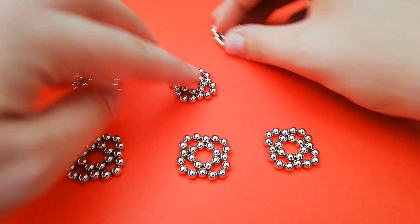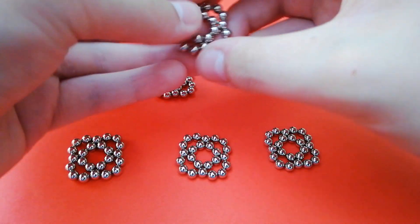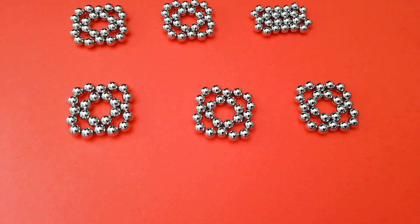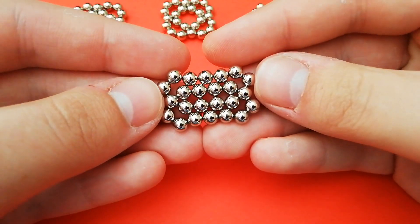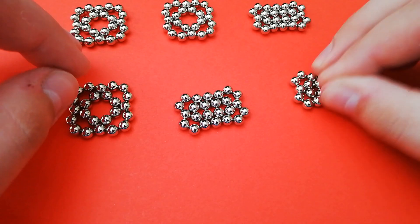When you have all six of these done, if you take two opposite sides and pinch them together — it's easier to do this on a table — you want to just pinch two edges together like this, until you end up with this kind of shape. You want to do that with all six.